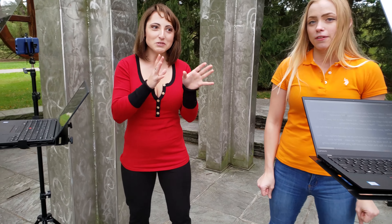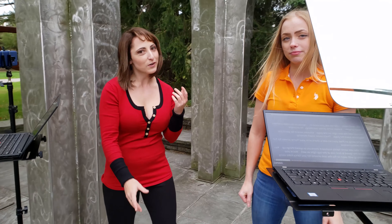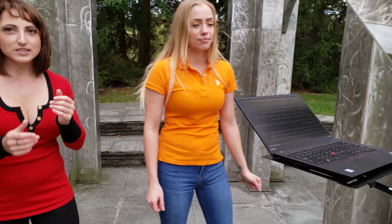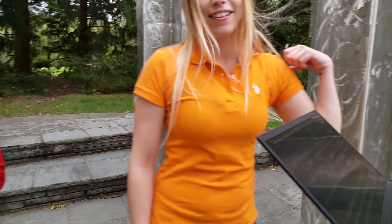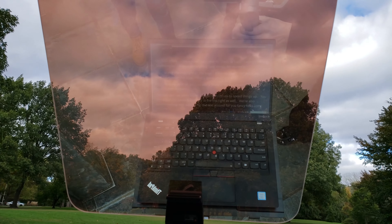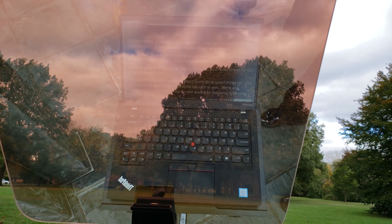The outdoor teleprompter glass, as you saw in a previous video, is super reflective so you get that nice crisp text. Look how amazing that looks — you get to see the audience and the text at the same time.